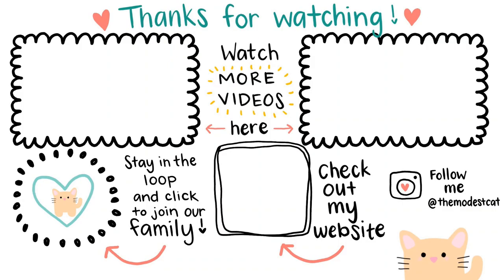Thanks for watching. If you want to see more doodles you can click on either of the videos right now on the screen. Don't forget to click the notification bell to find out when the next video comes out. Happy doodling and take care.